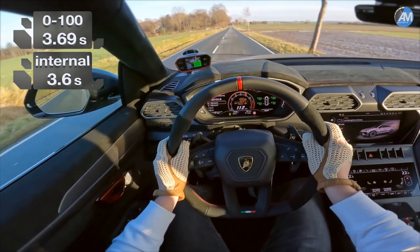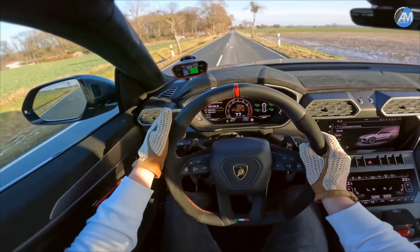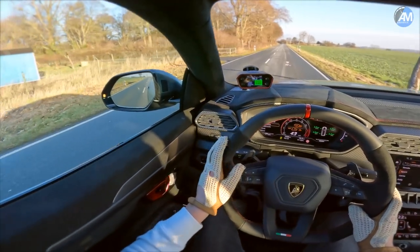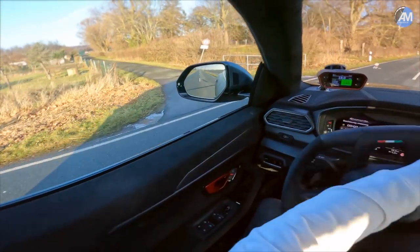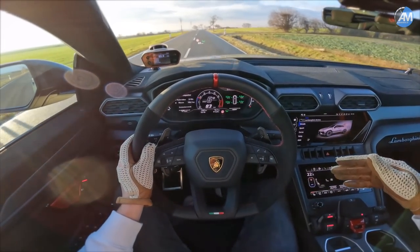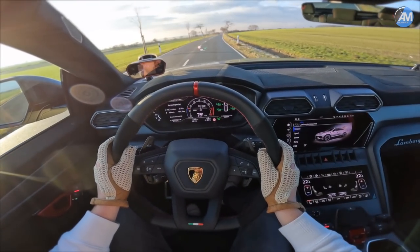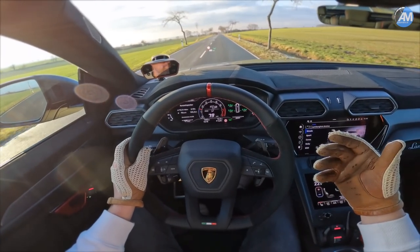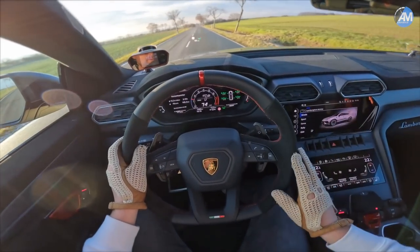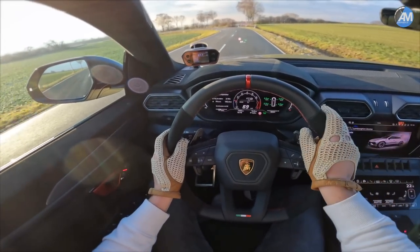Oh yes, that was faster — 3.6 seconds, and on here as well. Funny enough, we didn't have wheelspin in Sport mode; maybe that's better under these conditions. In Corsa mode you have the perfect launch control but not the traction, because it's too damp and cold and we have winter tires. In Sport mode traction is better but you don't get the best gear shifts. In the end, 3.6 under those conditions is mind-blowing. Let's head out onto the Autobahn for the 100 to 200, because there we can really feel the power.